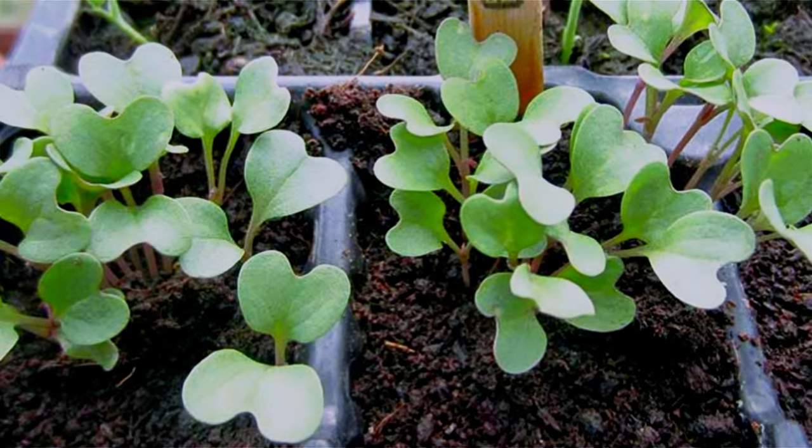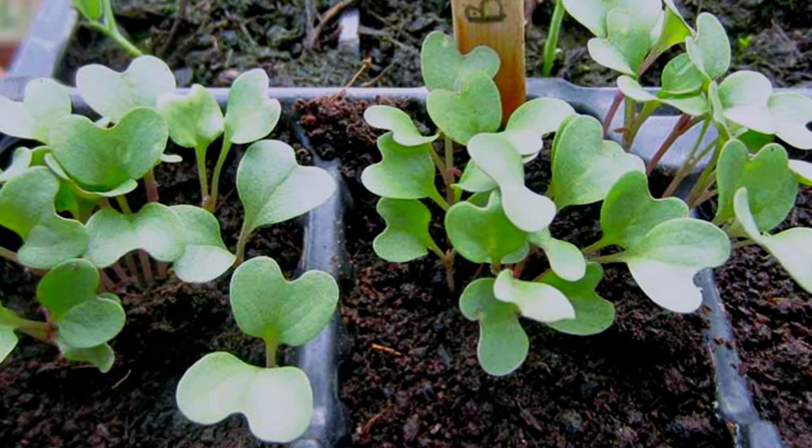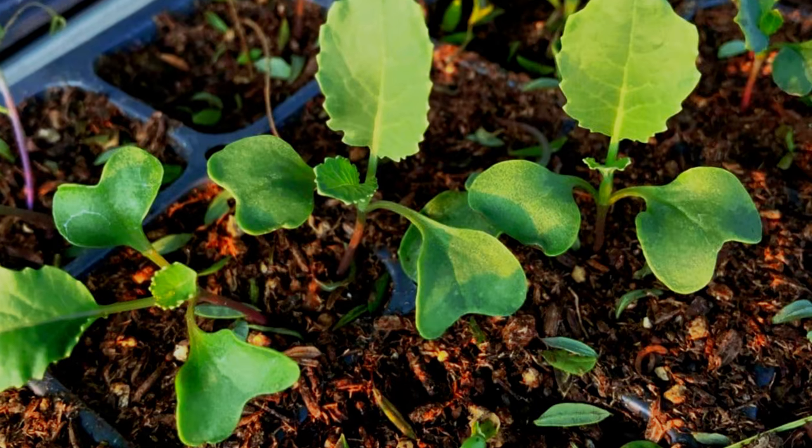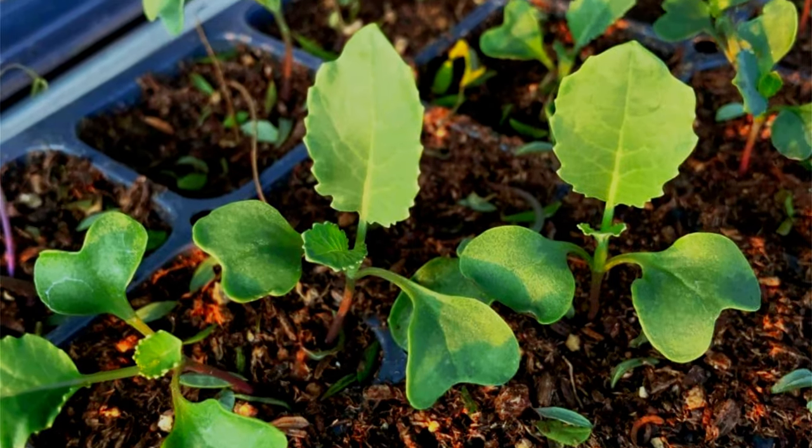The saplings will grow big enough — for example, three to four leaves — in 18 to 24 days. Then transplant them to a big container or directly in the ground.